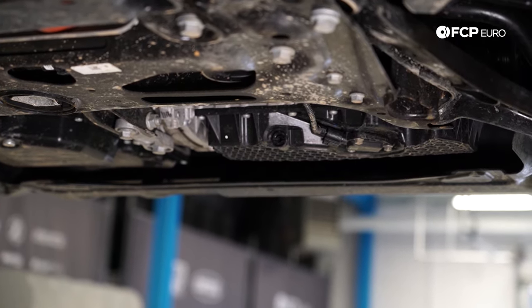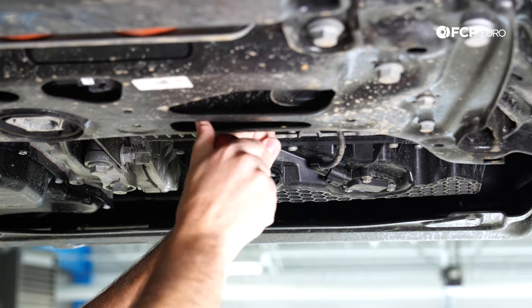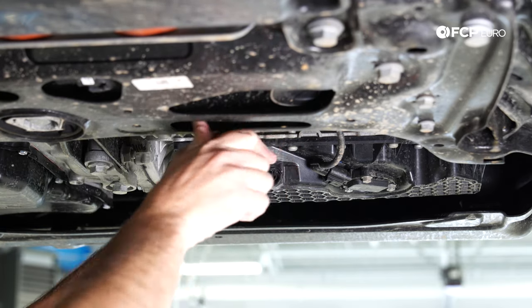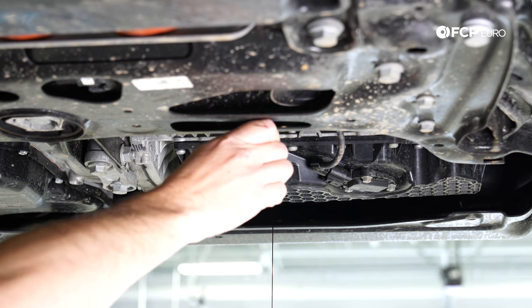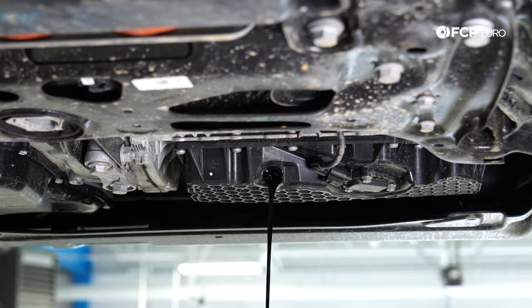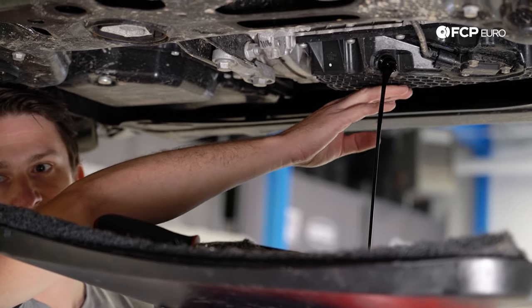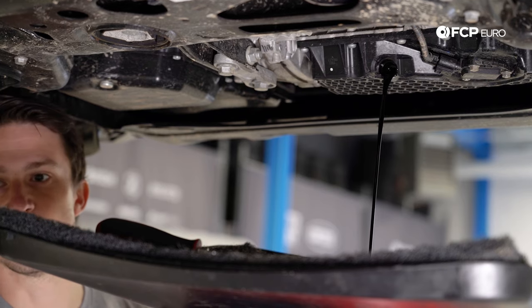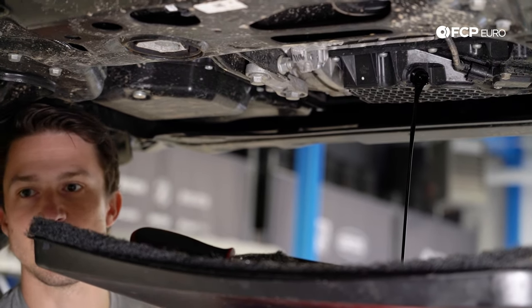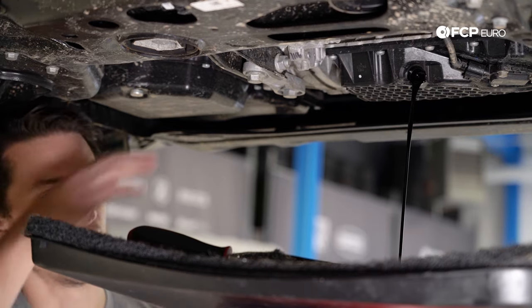The next step is to drain the oil. To do this, you're going to use a relatively thin-headed flathead screwdriver — the head needs to be narrow enough to fit right inside this little plastic plug. This plug is sealed with an O-ring, so it doesn't require much torque at all; especially when installing it, you don't want to over-torque it. We want to do this with a slightly warm engine — not hot enough to burn your hands, but warm enough to thin the oil so it drains out well. If you're struggling to get the oil out, you can take the engine oil cap off or crack loose the oil filter, which will help it drain a little faster.